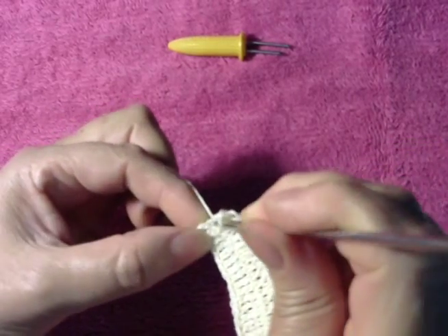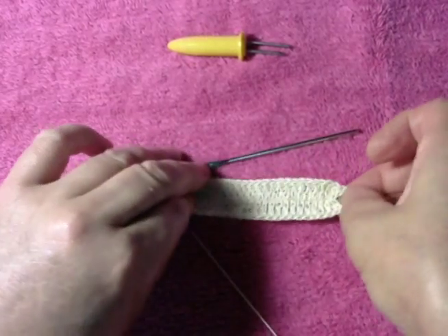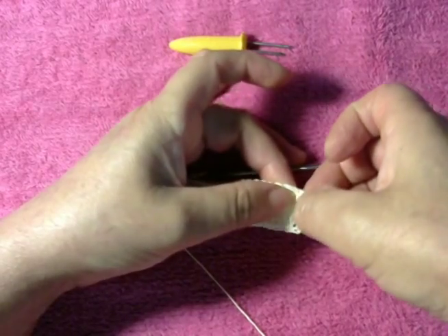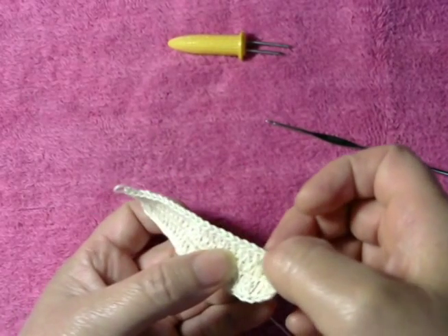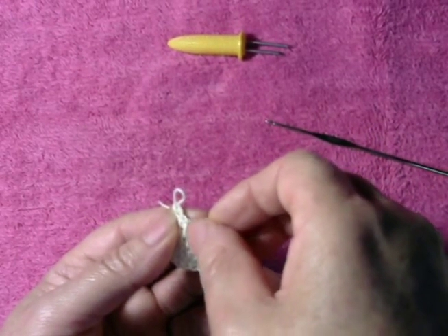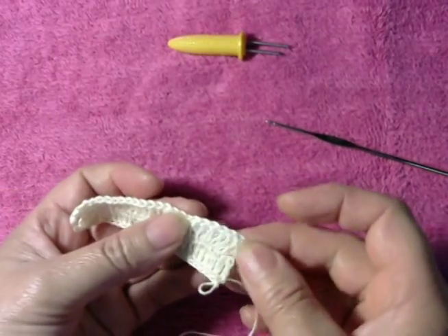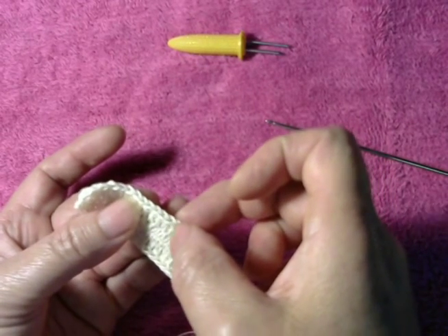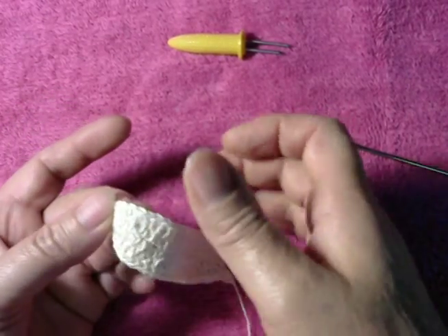This is the last one over here — this is the last one, see. So right here we're supposed to have 22 here and 22 here — 22 and 3 equals 25. The same into this side: 22 over here too.